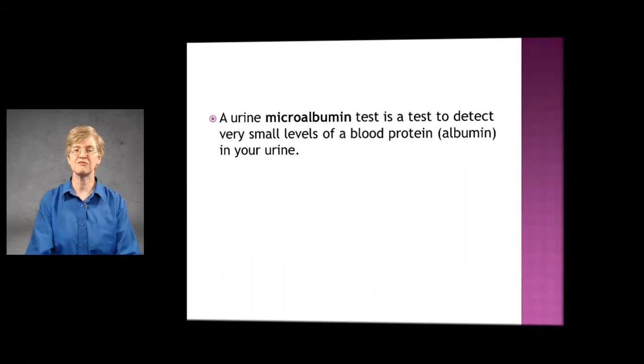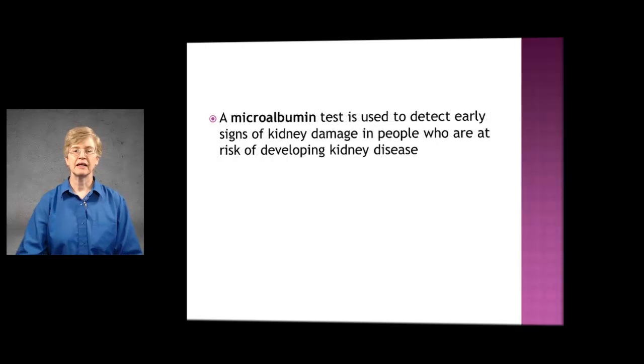I'm going to talk about the microalbumin test and what the target is for that. A urine microalbumin test is a test to detect very small amounts of blood protein, or albumin, in your urine. It's used to detect early signs of kidney damage in people who are at risk for developing kidney disease.